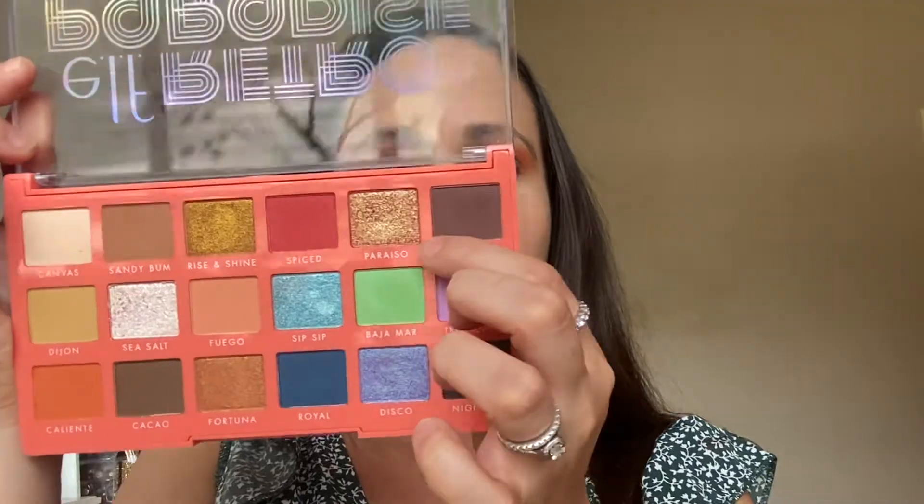Next I'm gonna go in with the color Spiced, this red, and add that right in the outer corners in small circular motions. For my inner corner I'm actually gonna use a pencil brush — this is the Morphe M506 — and apply that color just on the inner corner. Then I'm gonna go in with this beautiful color called Paradise. It's very nice and dual chromie. So I'm gonna go in with my fingers and apply that to the inner of my lid. See how pretty and dual chromie that is? Very easy.